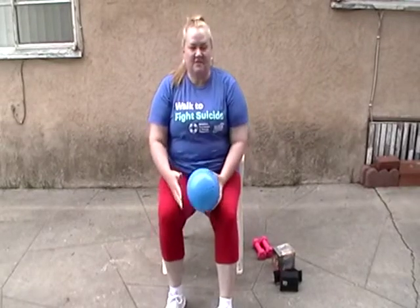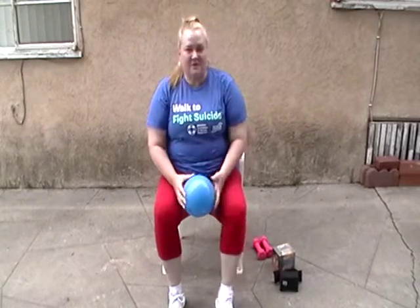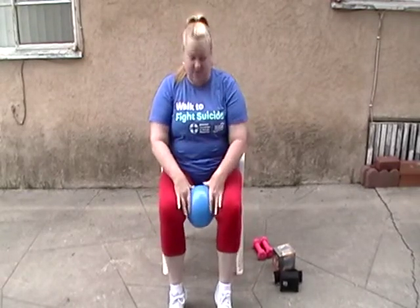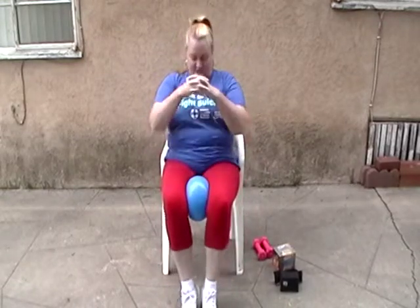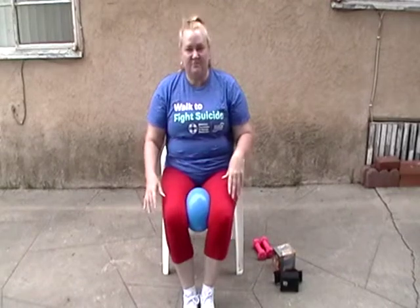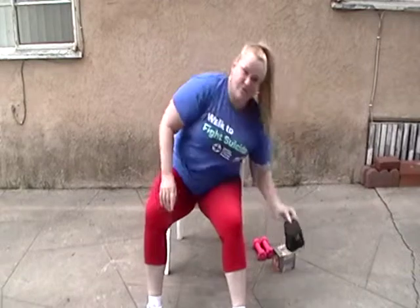I was looking for an exercise to help work on my midsection and a friend of mine told me to get one of these balls — basically put it between your legs and squeeze. The problem with this is you don't have much range of motion, so if you go out too far, as you can see, the ball will roll away.